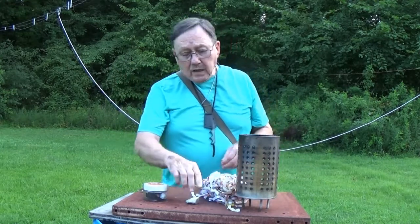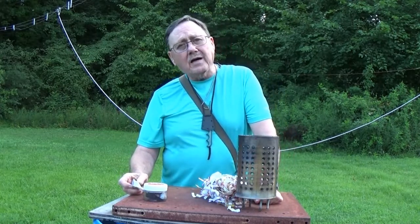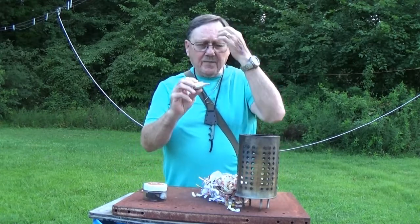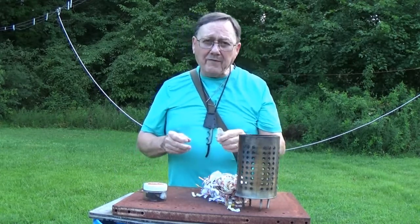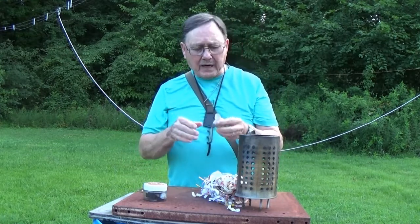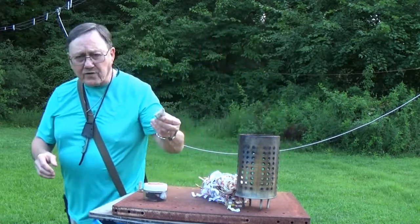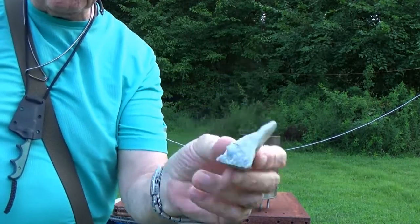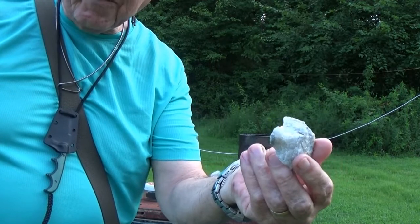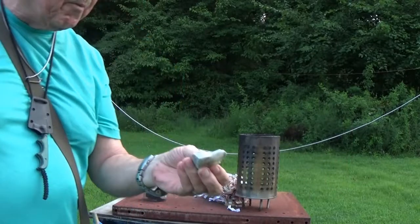I recently did a video where I showed you a piece of flint that I got in Cherokee. Well, here's another piece that I got. Matter of fact, I got a whole bag full of stuff, but the one I showed you is the only real flint. The rest of it is more like quartz. This comes from the O'Connell-Lufti River in Cherokee, North Carolina — that's where this comes from.